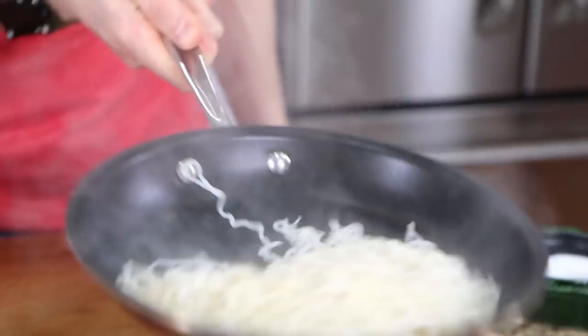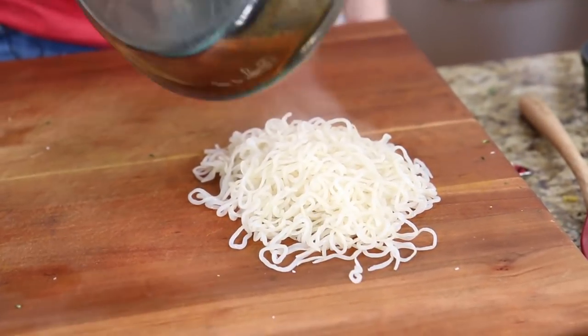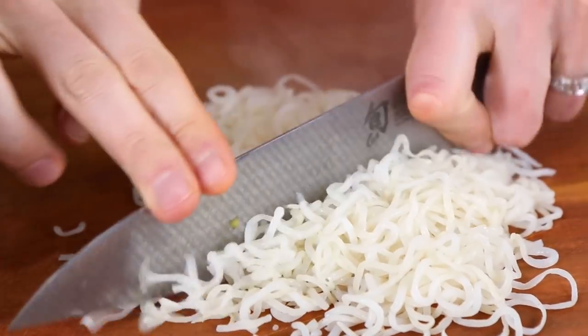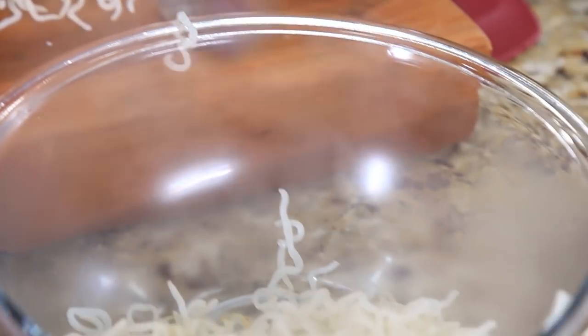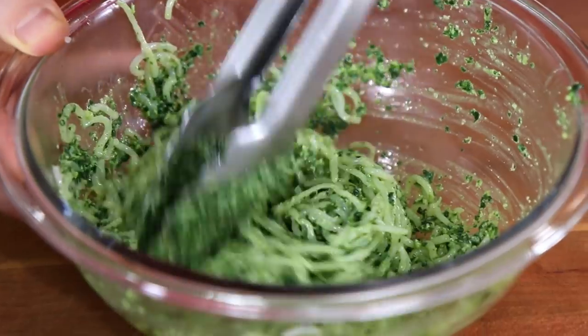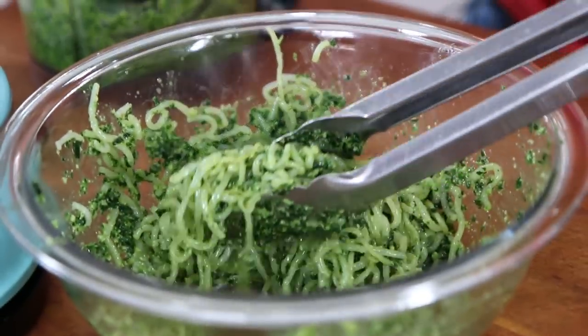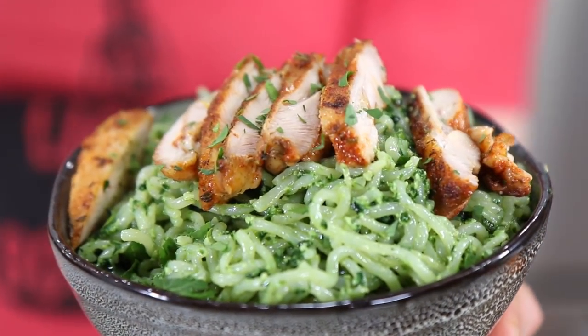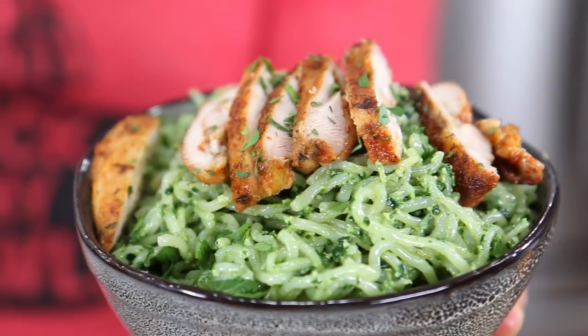The noodles are nicely evaporated. Pour them onto a board and run your knife through them a couple times — they tend to tangle and you don't want that. Then put them in a bowl. Do this while it's hot so the pesto really gets absorbed into the noodles. Spoon over enough pesto to thoroughly coat, mix it up really well. To serve, scoop into a bowl and top with sliced chicken. Low-carb, low-calorie pesto pasta with spice-rubbed chicken thighs. The noodles are banging, and that pesto is fresh, vibrant, creamy.